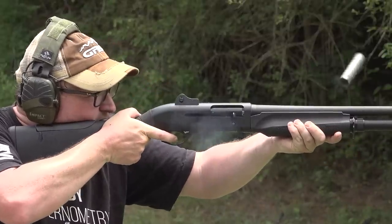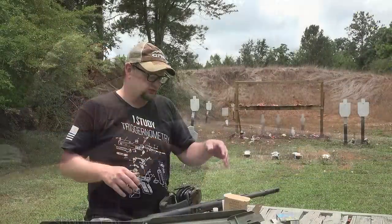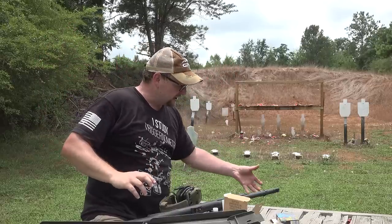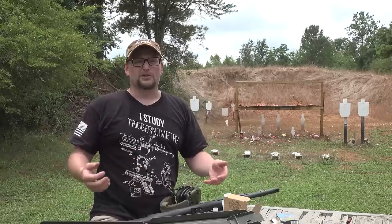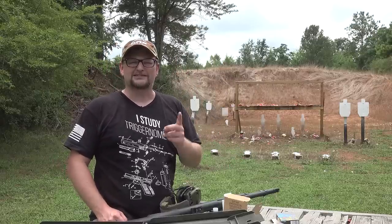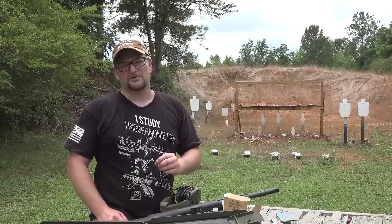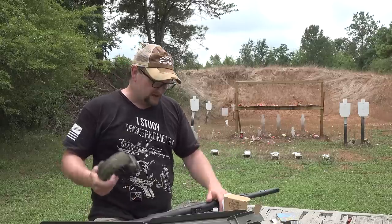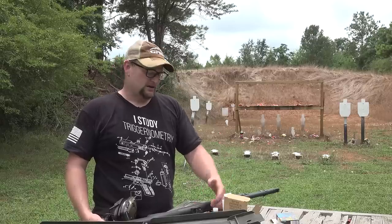Our buddy Barry at Crazy Quail had M2s set up on X-Rail drum magazines — I think they hold about 30 shots. So out there shooting, you've got an M2 with 30 rounds in it. Not once in the entire day did any of those M2 shotguns fail. They were bone reliable all day long. That's why the M2 is such a popular gun — it's a legacy design for Benelli and I don't think they'll ever stop making it.